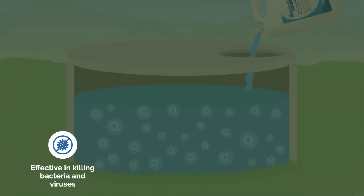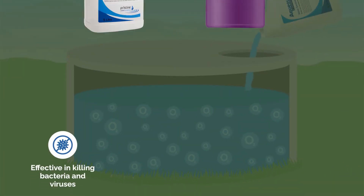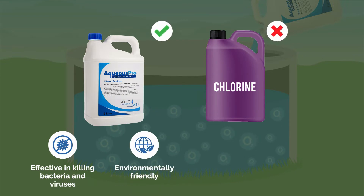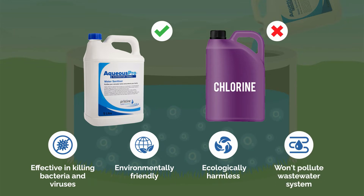Aqueous Pro is highly effective in killing bacteria and viruses and is a natural alternative to using chlorine. It's environmentally friendly, ecologically harmless and won't pollute your wastewater systems.